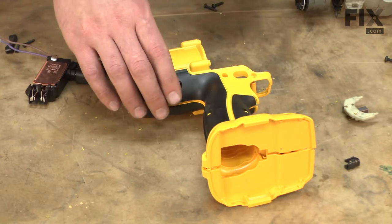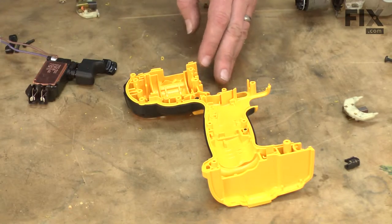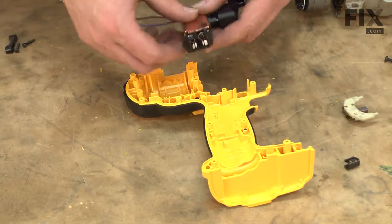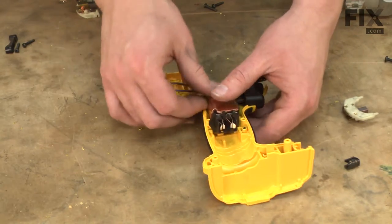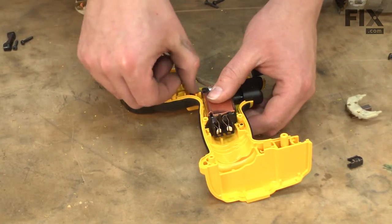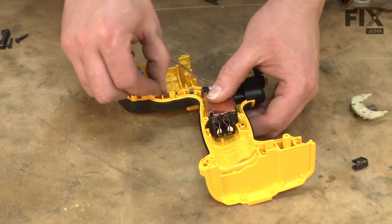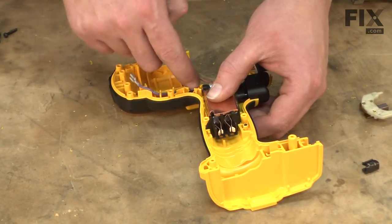Now we can begin with reassembly. Here I have the new housing assembly — I'll set the top half of it aside. We'll start by installing the new switch into the housing. I'll place the switch into the housing and then route the brush wires through the housing so they don't get pinched when we reassemble everything.